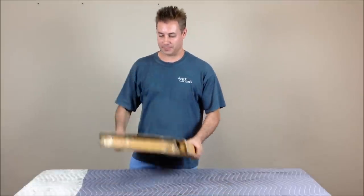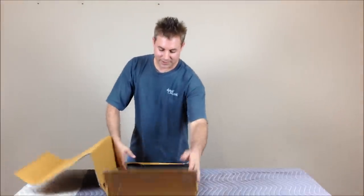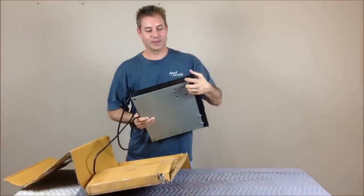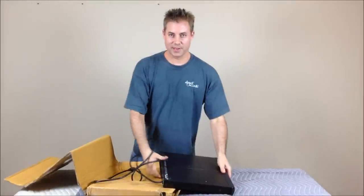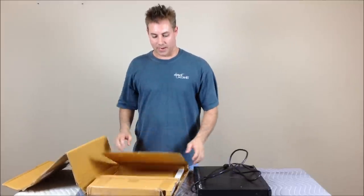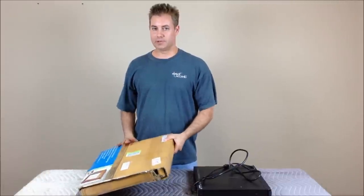Has this ever happened to you? You find a cool piece of gear online, you get it, the box is ripped up, you open it up, there's no packing, and you find that one of your rack ears is dented. The thing could be screwed off and the guy didn't even bother to do that. If you're like me, you buy and sell a lot of stuff online, so I'm going to show you all how to do it properly. I've shipped things all over the world without incidents and it's real easy to do.